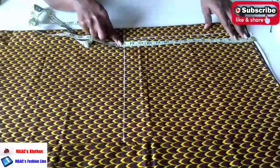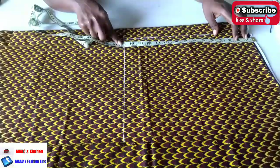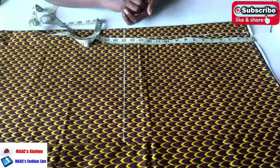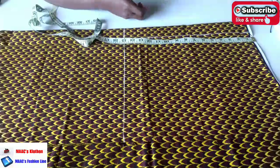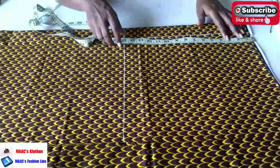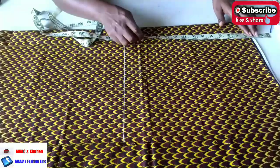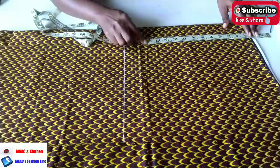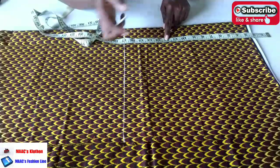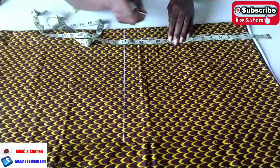We are going to get our crotch. In order to get a crotch, you are going to divide the hip into 4. The hip is 43 divided by 4, which is going to be 10.75. I'll round it to 11 and then add an extra 1 to make it 12. This is a big tie waist, so you can add either one, one and a half, or at most two inches to it. So I will place my two inches here and mark my 12, then I'm going to mark 12 and a half all the way through.